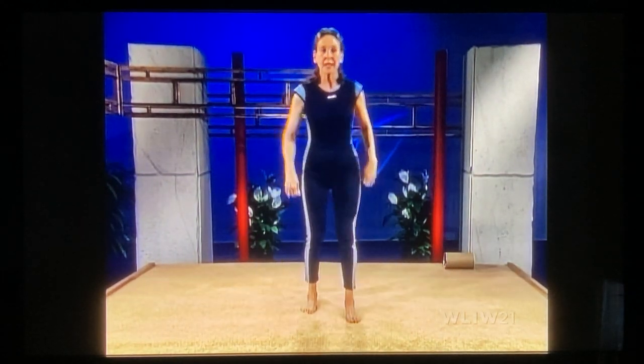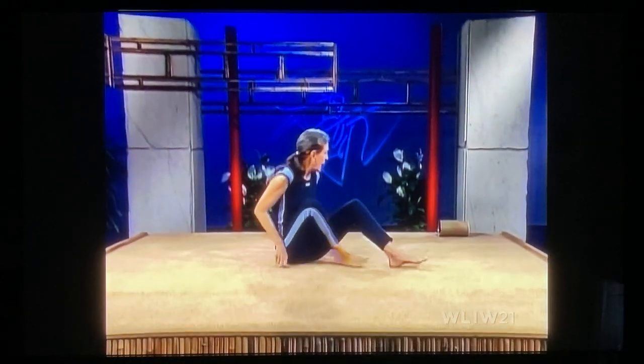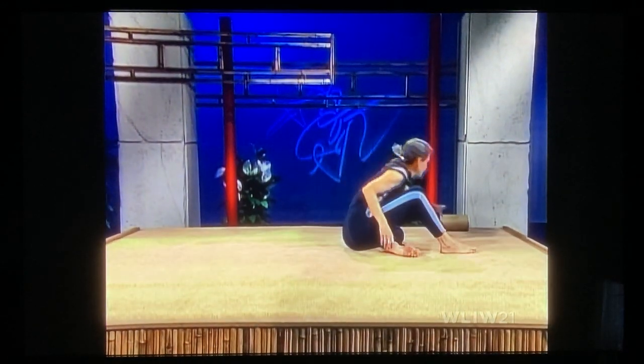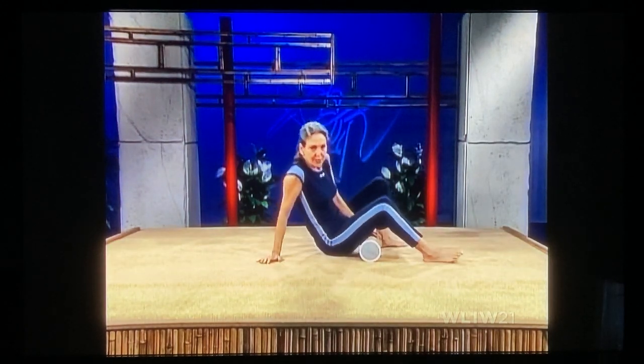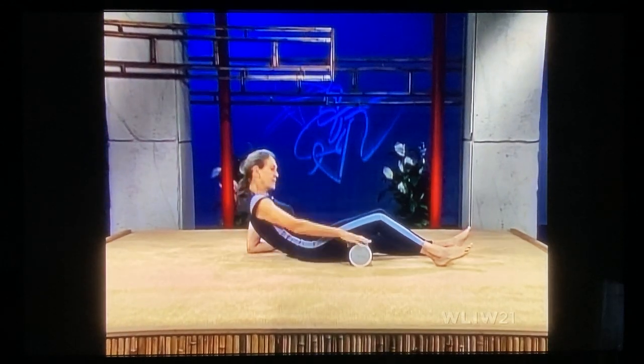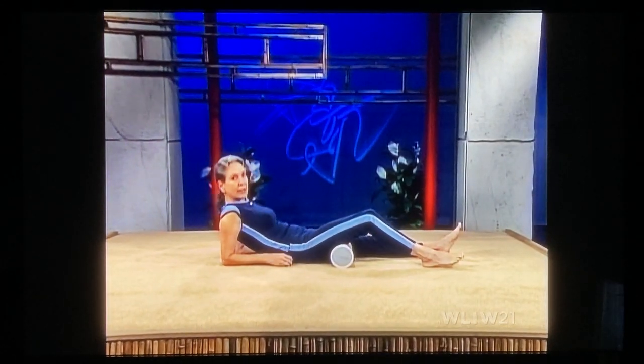Now toe-heel walk in, cross your ankles, and sit. We're going to work the knee therapy. If you have some knee problems and you need to develop the strength in your quads and the muscles, you can either put a big soda pop bottle underneath your leg, which is ideal.